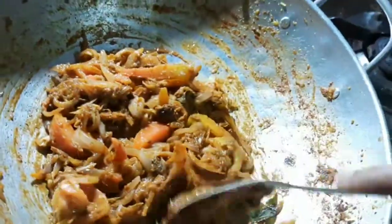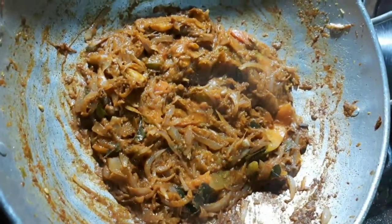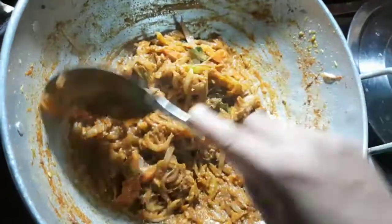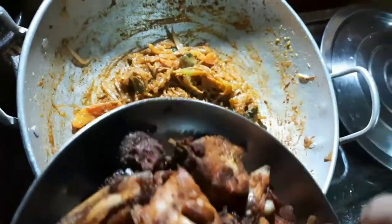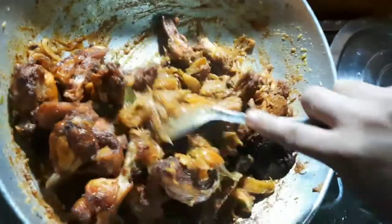Put the chicken in the pan. Let's mix it up.